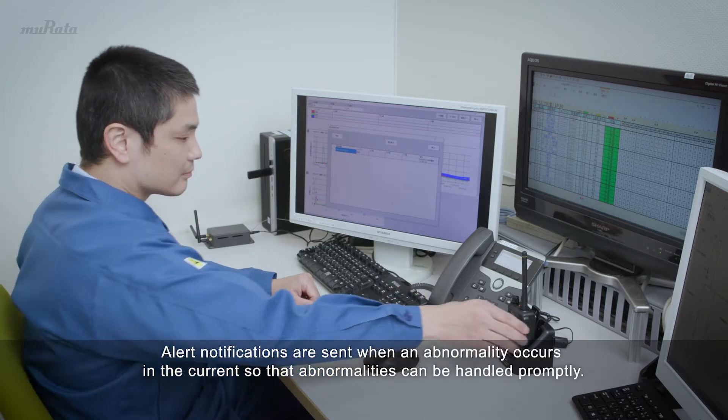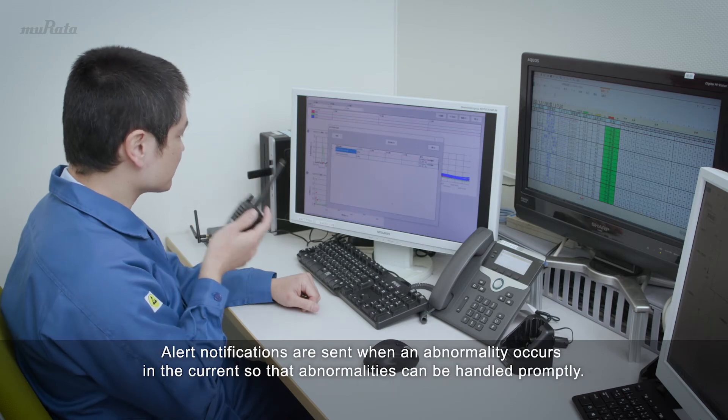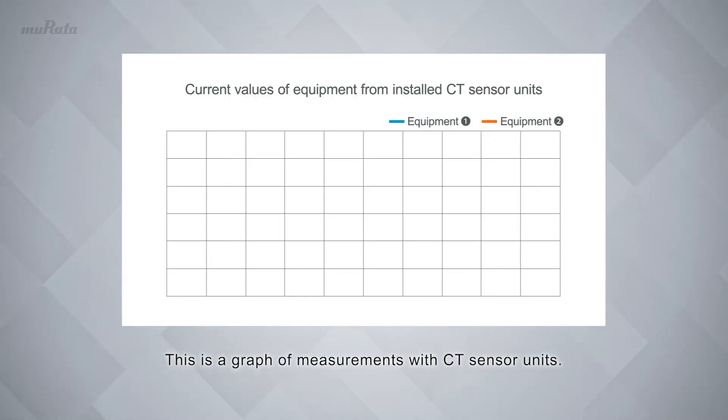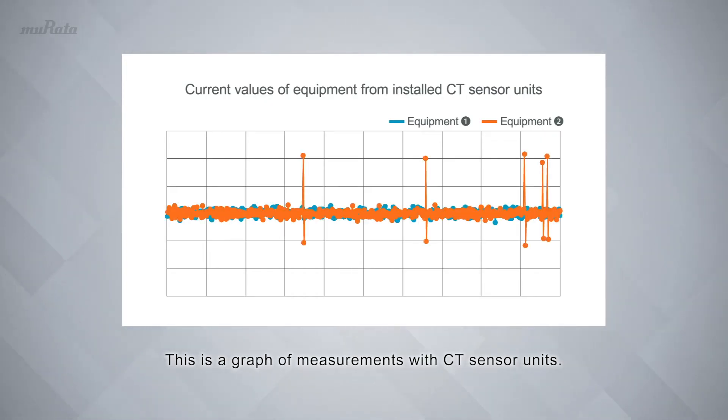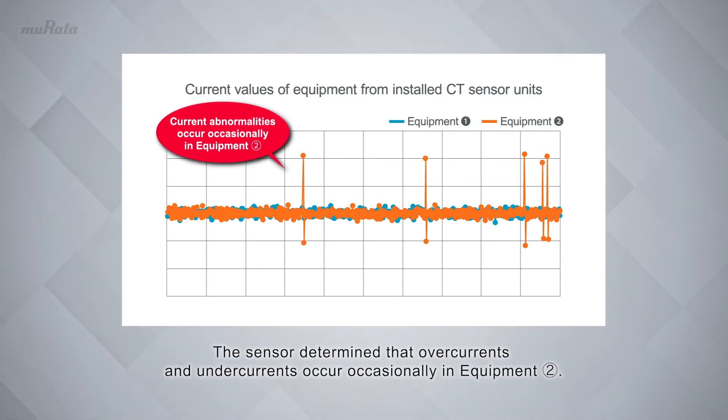Alert notifications are sent when an abnormality occurs in the current so that abnormalities can be handled promptly. This is a graph of measurements with CT sensor units. The sensor determined that overcurrents and undercurrents occur occasionally in equipment number two.